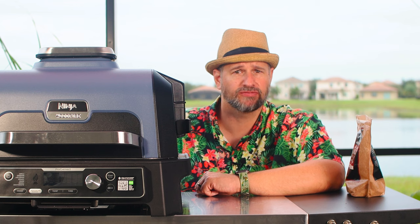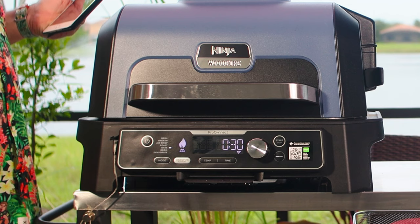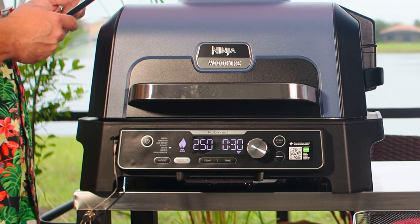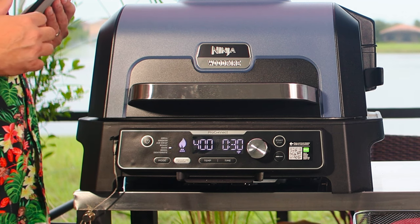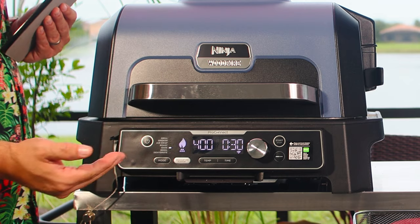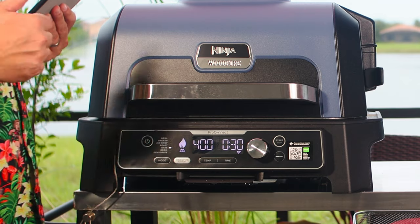The next feature is bake — basically what it's saying. You can bake a cake in here. Honestly I don't know what the functional difference between roast and bake is on this unit. Bake cooks from 250°F all the way up to 400°F. Everything else works the same: time, temp, probes.